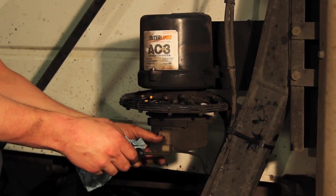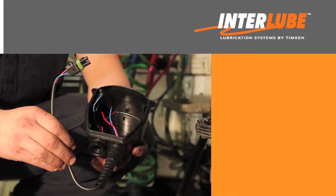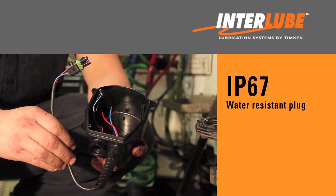If the power cord terminals are permanently damaged from corrosion, the bottom housing cover and electric cord should be replaced with the upgraded IP67 water-resistant plug, housing, and power cord.